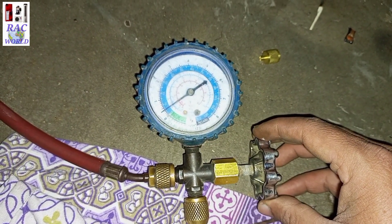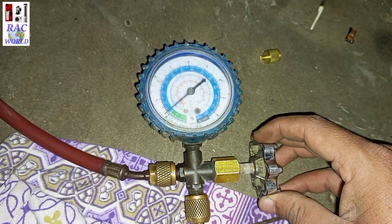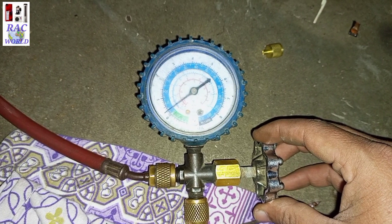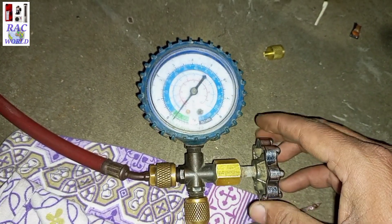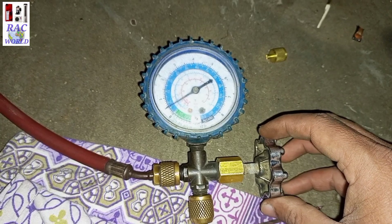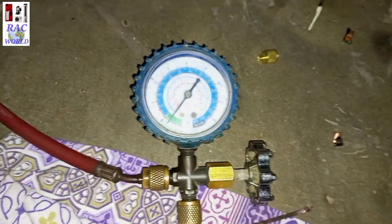Now I am again pushing more pressure of refrigerant into the refrigerator so it can start cooling. I did not use a vacuum pump for gas charging in this video — I used the trick of purging. It is also successful, no need to hesitate.